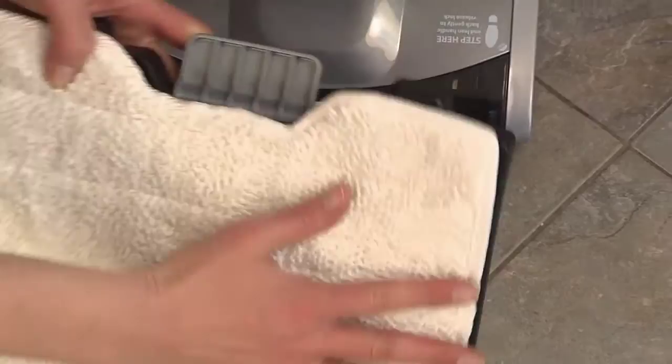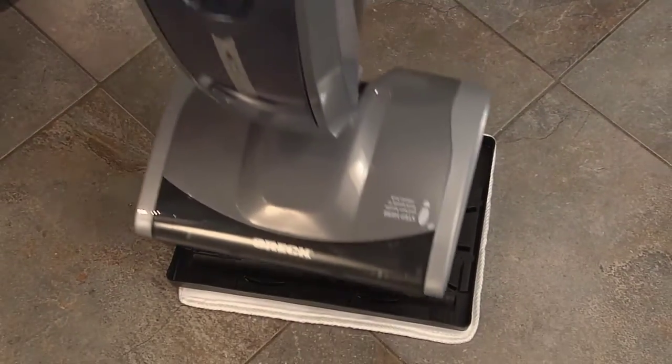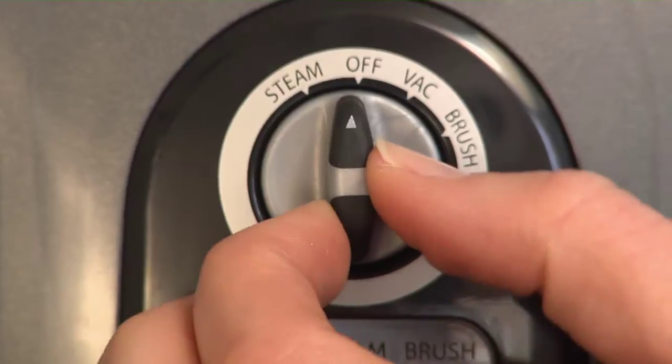For really dirty floors, attach the microfiber steam mop pad to a holder. Then snap the holder to the base plate. Fill the water tank and select the steam setting.